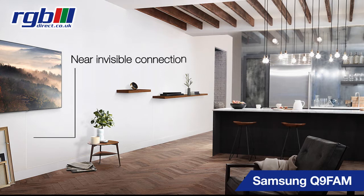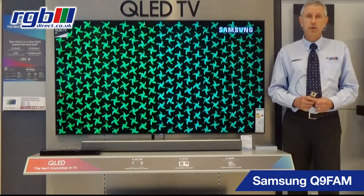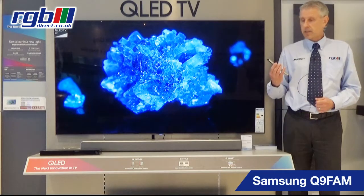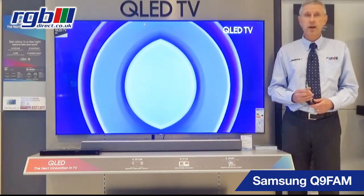So you have two tuners and you can connect a dish or an aerial, or both if you want. Connectivity-wise, it uses the One Connect box — the Premium One Connect box — which gives you four HDMI connections and three USB ports. It also has optical and digital output, and it uses the Premium remote control, a single remote which will control everything. It also has voice interaction as well.